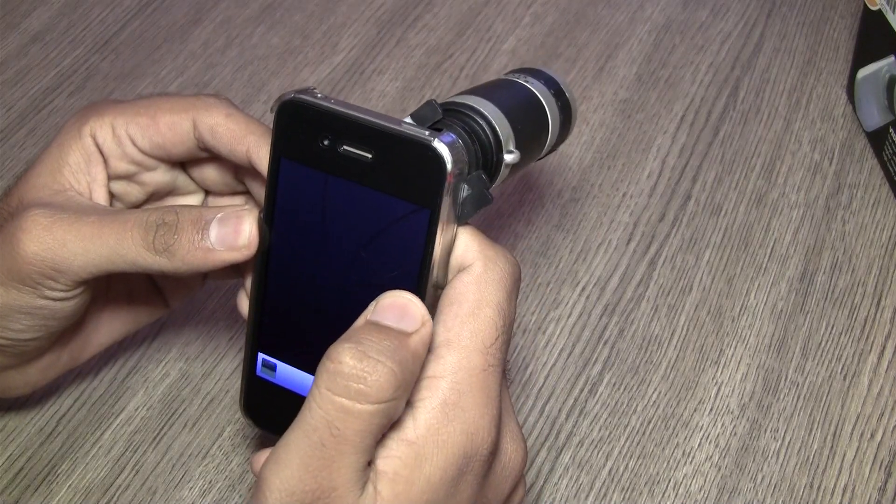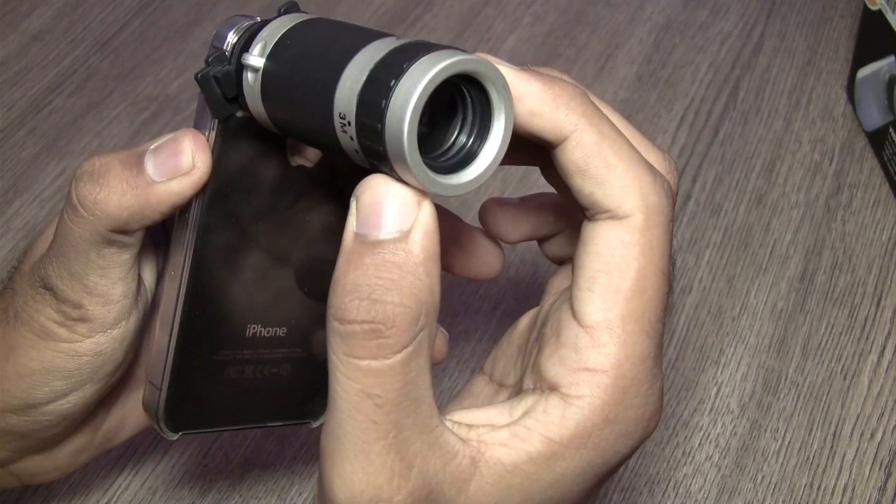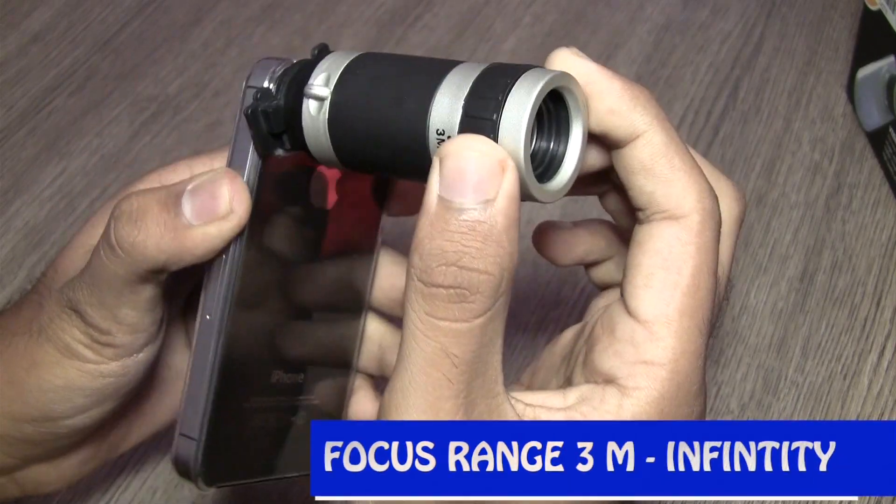The moment you put on the lens you will notice a blurry image which has to be adjusted using the focus ring. This is the focus ring and it has a focus range of 3 meters to infinity and a field of 9 degrees.